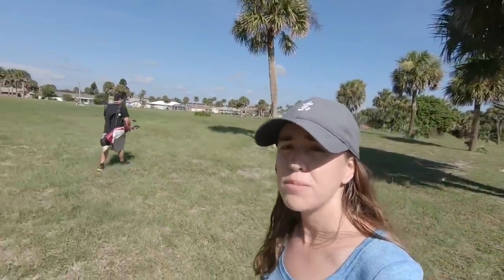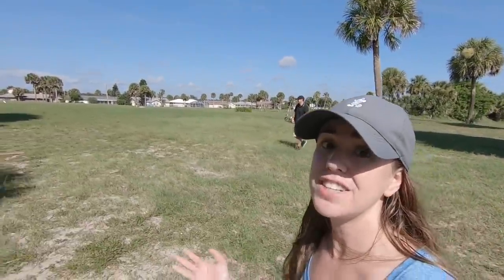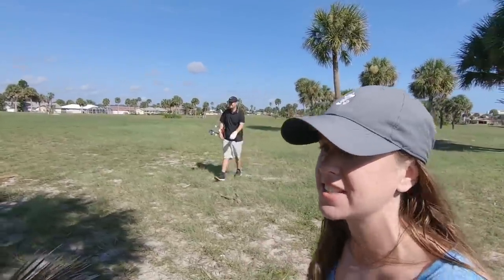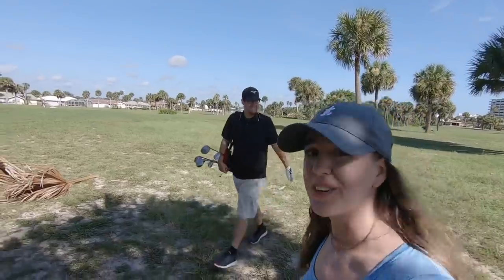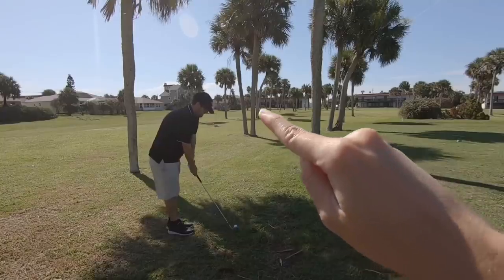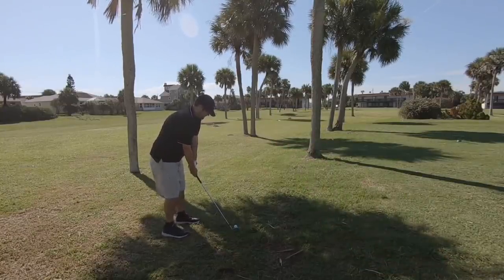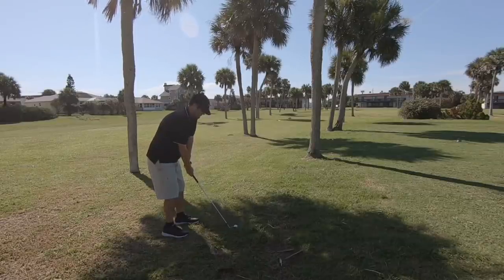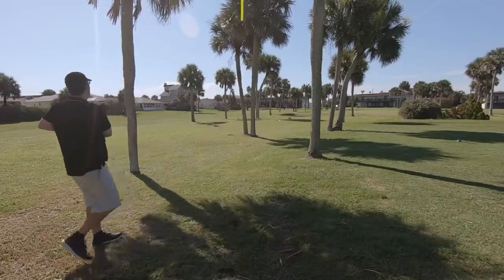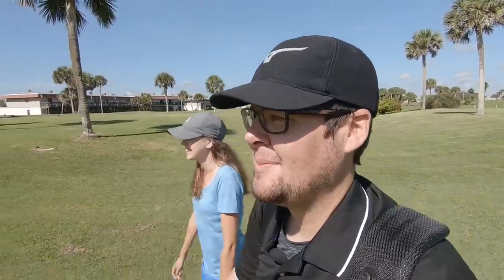It was a slow thrifting day, but that last thrift store always has tons of clubs - they just let them rust outside. It did have the most junior sets I've ever seen, so hopefully some kids can pick up nice sets. John's looking for his ball in the trees. He found it, but he's in some tree trouble - the pin is behind the trees and he's going with the Ping i25 U-wedge from about 100 yards. He decided to go over the trees.